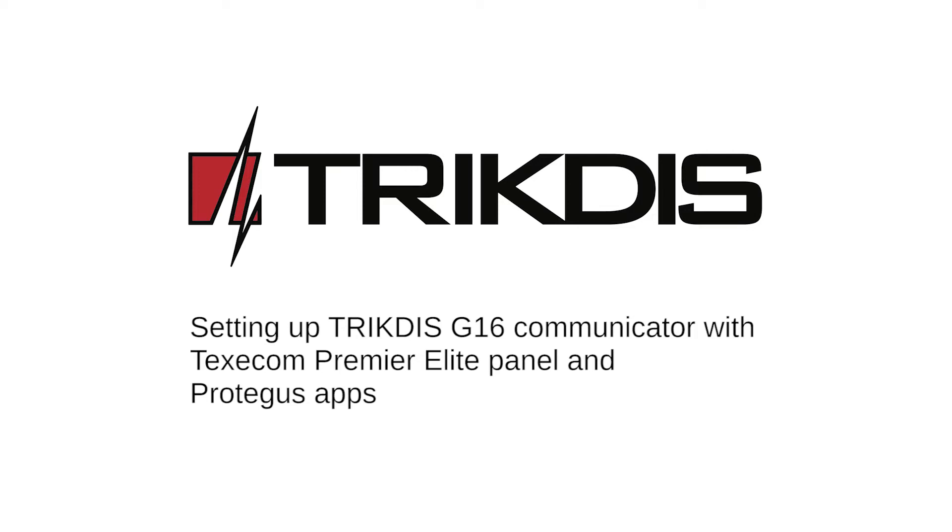Hello and welcome. This video will show you how to connect TricDisc Cellular Communicator G16 to a Texacom Premier Elite Panel and Protegus apps.